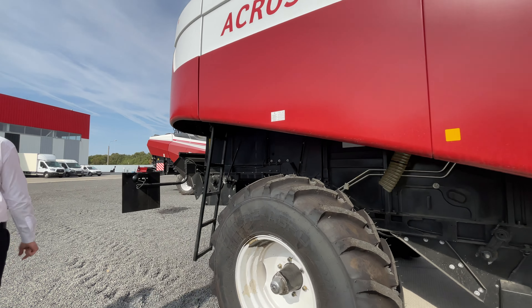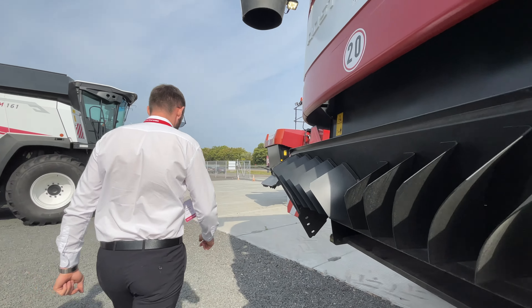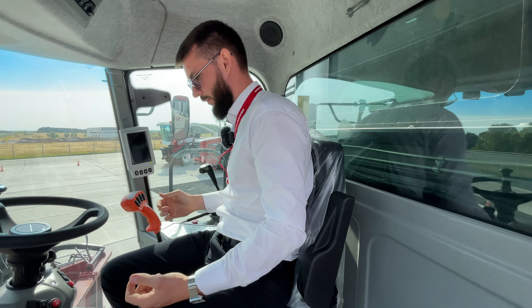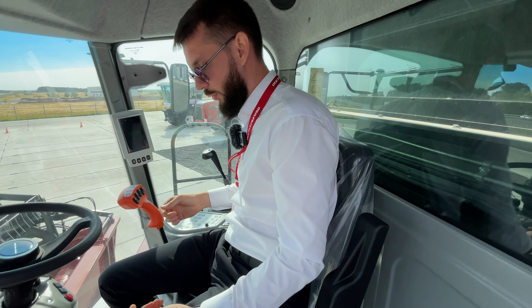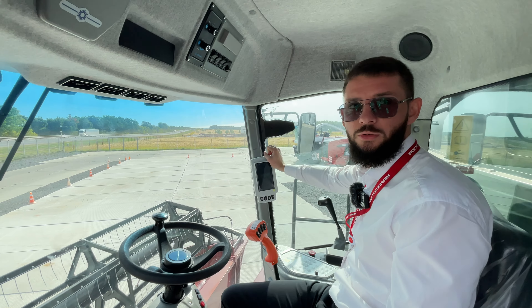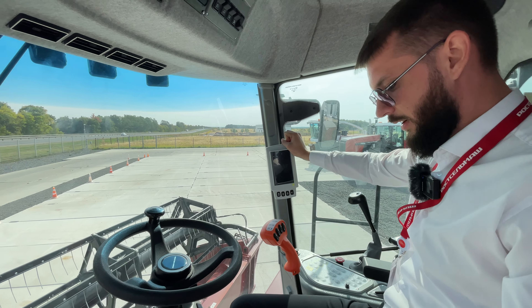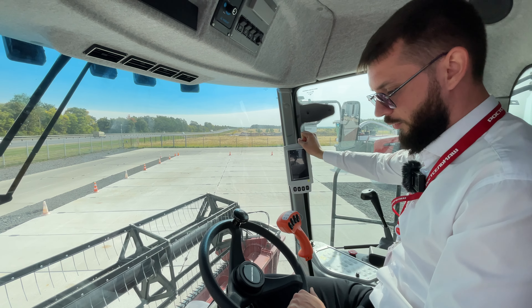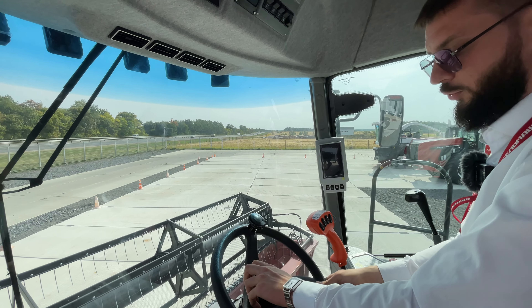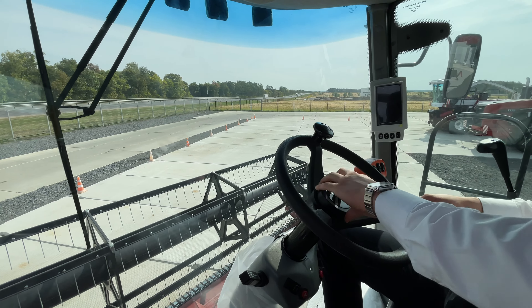Кабина здесь установлена в другой версии — Comfort Cup 2, комфортнее и больше. В прошлый раз я рассказывал про комбайн «Нива», про Advisor. Здесь он установлен уже цветной, более функциональный, более понятный. Угол наклона рулевого колеса выставляем — хотите углубить, хотите вытянуть максимально к себе. Всё удобно, всё под рукой.